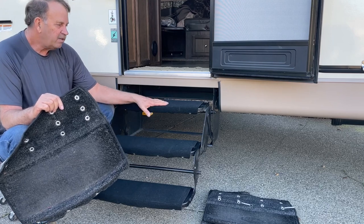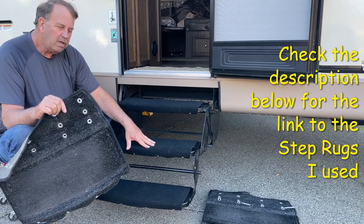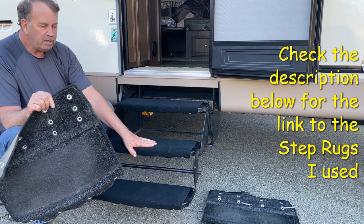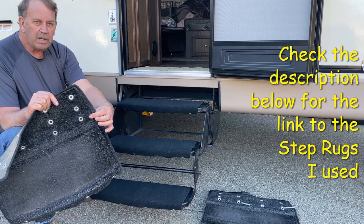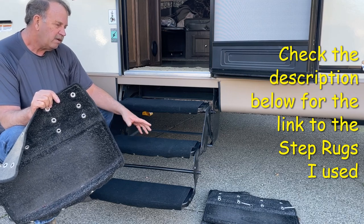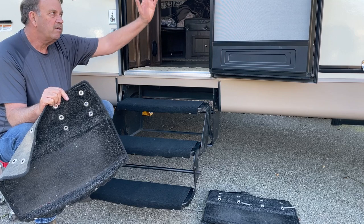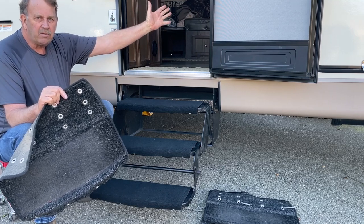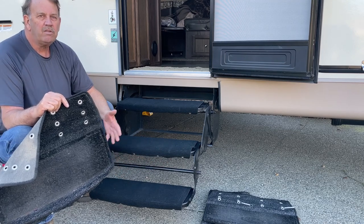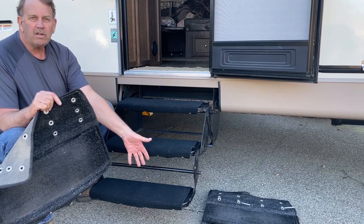I just installed these carpet mats on the steps here — they come preformed and ready to go. I replaced five-year-old carpets that were on the steps before. In the video you'll see me comparing these carpets with a plastic cover, these are a lot better quality. I'll share a few pointers and comments about the steps folding in and sliding underneath the trailer.